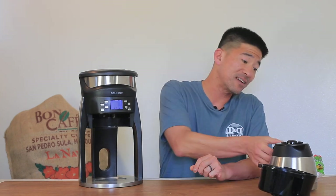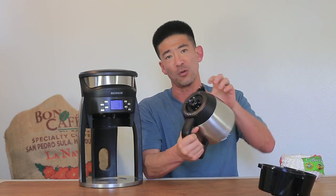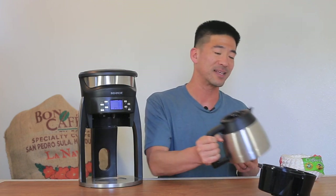The carafe is really insulated so it'll keep the coffee up to brew temperature for a little over an hour. Just so you know, it's not 100% sealed — there are little holes in the top of the carafe that let a little bit of heat out.